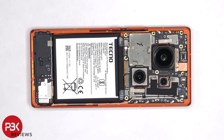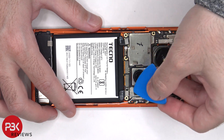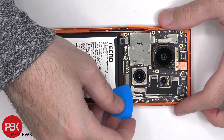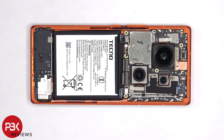At this point, the battery cables can be disconnected, followed by the rest of the flex cables. There's a white and black coaxial cable on the top right side of the board that can be disconnected by just popping it off.